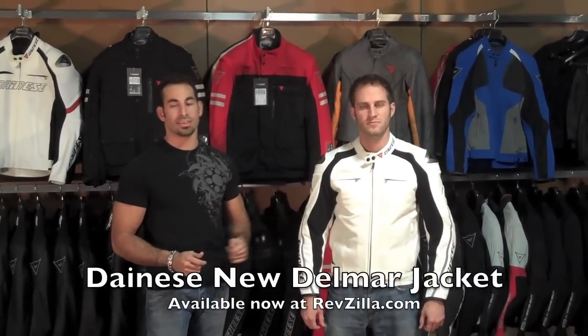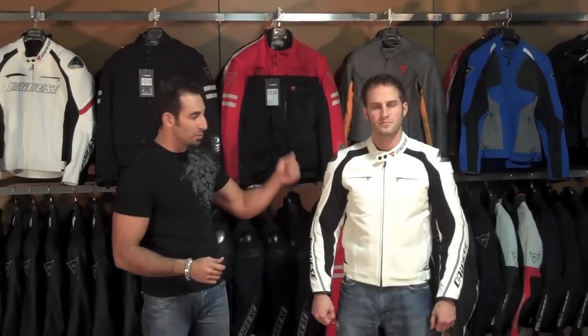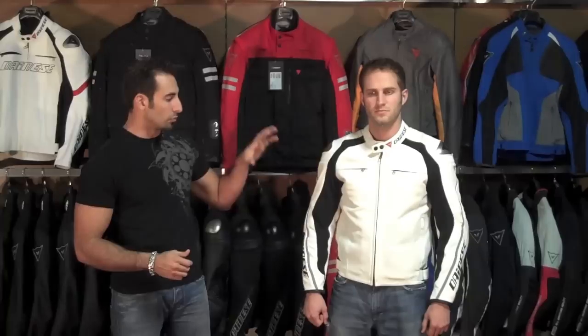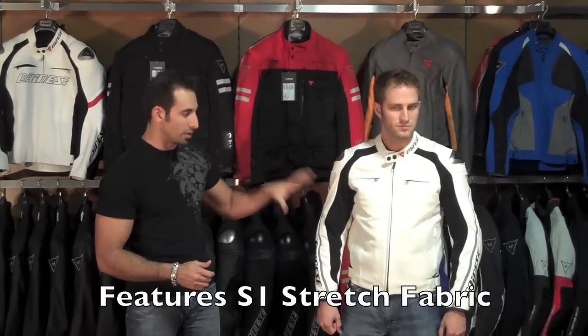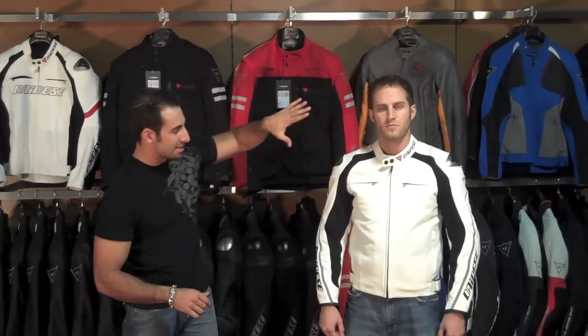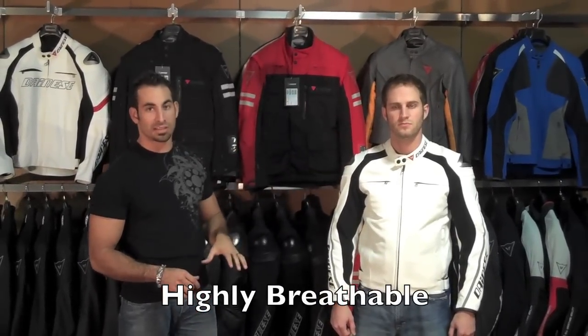Hi, this is Anthony with RevZilla TV. In this video we are going to detail the 2010 Dianase Delmar jacket, which is available in a perforated version — which Matt is wearing right here — as well as a non-perforated version. This is a high-end race leather, race cut jacket with some really neat features. The perforated version is perfectly suited for summertime hot weather riding.